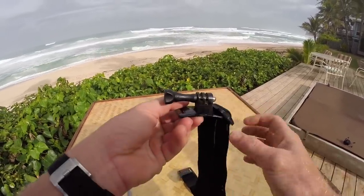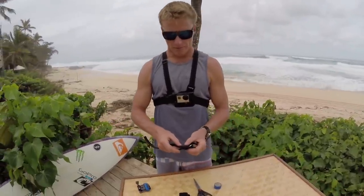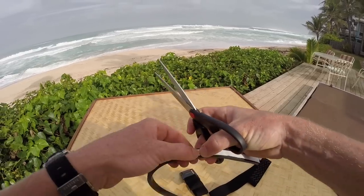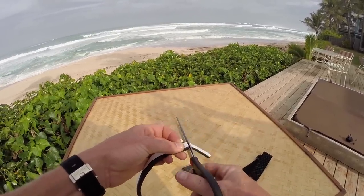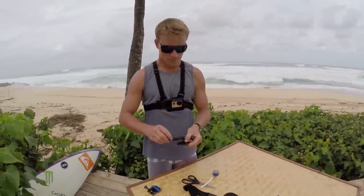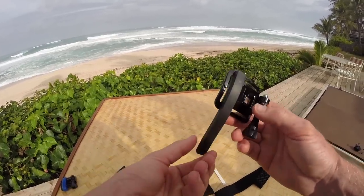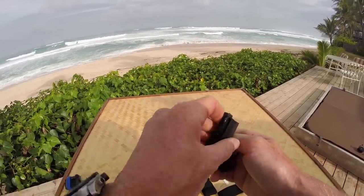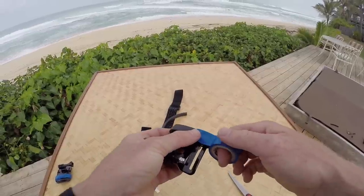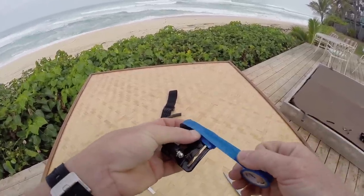Now you're ready for your bite plate. Take this neoprene tape and roughly pre-measure it so you know where to cut — right around here. It doesn't have to be exact; you can always trim it after. Wrap it around and make sure it's stuck on there good. Then you're ready for the electrical tape — a couple of wraps and it's ready for action.